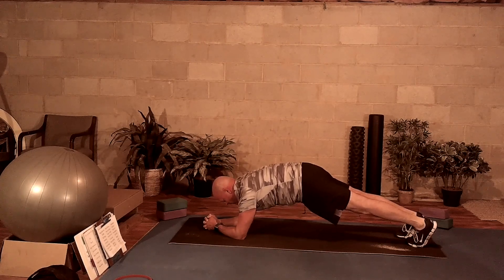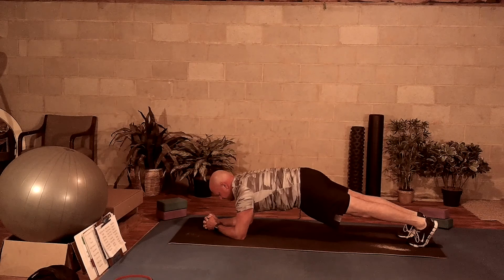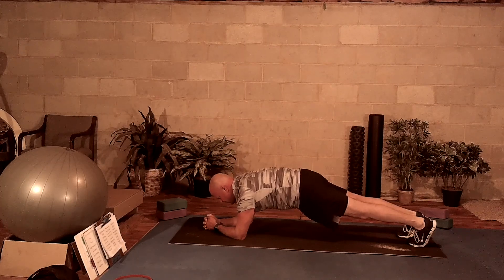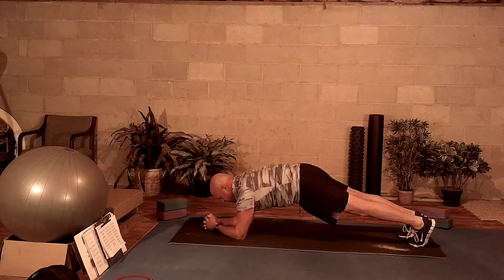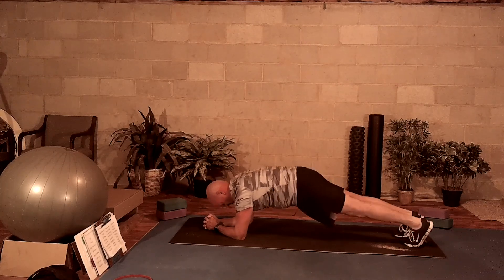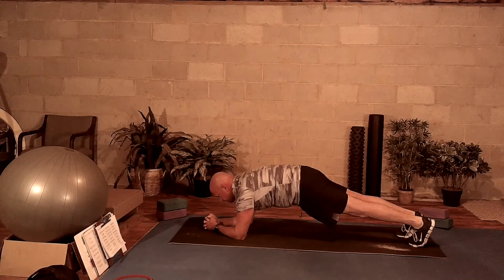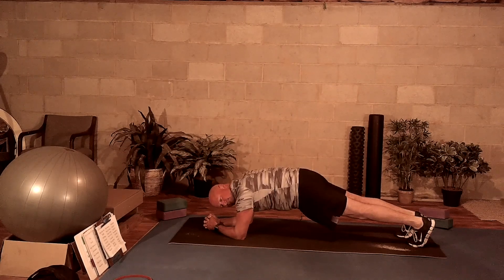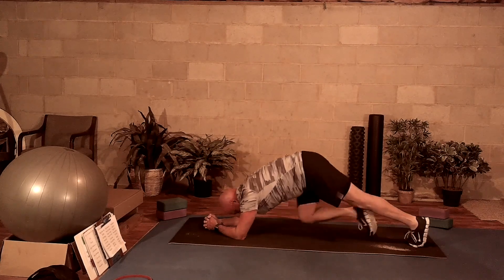Hold it there, using your core to keep you flat and straight. Breathing in, breathing out. Focus on the breath to help you get through. Breathe in, breathe out, and believe that you can get through the plank. If you can't, you can bring yourself down to a knee and do a modified plank. But try to push yourself each time you do them.